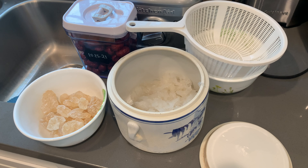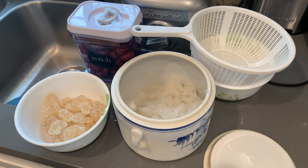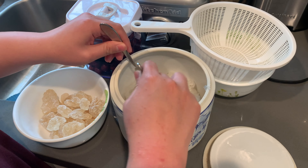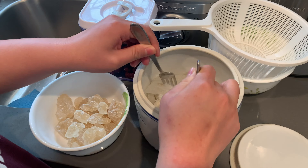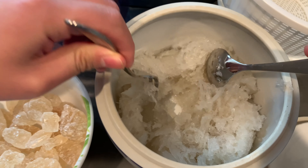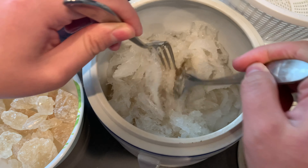So I have dates, rock sugar, and bird's nest. Make sure you have those three ingredients and you can make a bird's nest soup. Right now I'm breaking the bird's nest into small pieces to make sure it doesn't stick together.